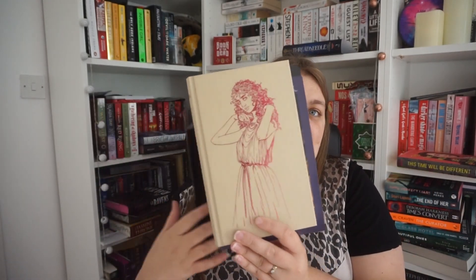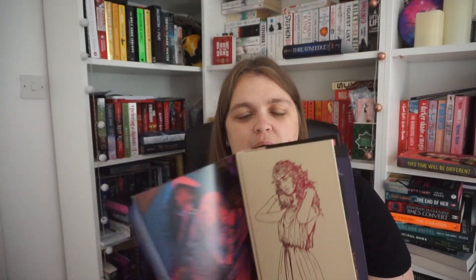Next up we have This Golden Flame by Emily Victoria. This was February's Fairyloot box book pick. It has really beautiful deep pink sprayed edges, and I'm really really hoping I enjoy this one because it is a stunning cover — a stunning edition, I love what they've done with it. It is also hand signed with pen and ink — none of this printed signature stuff. First of all we have a map — I approve. It's a basic map but I approve.